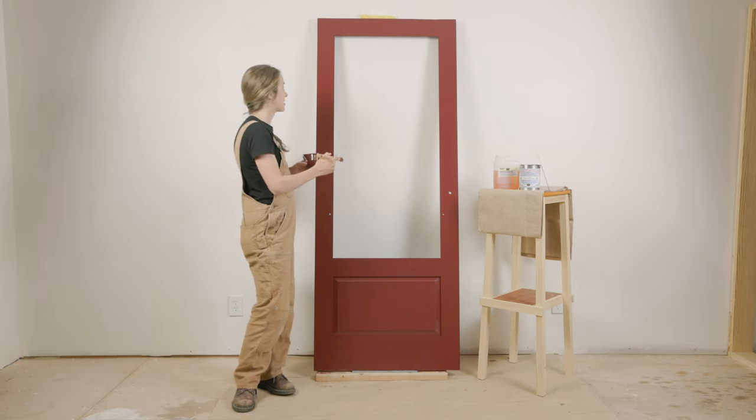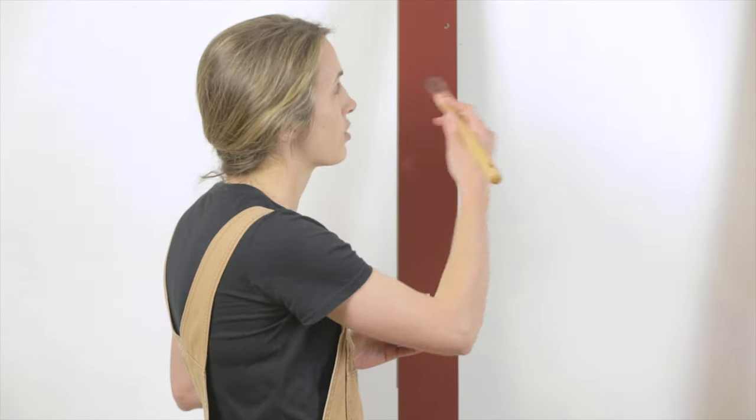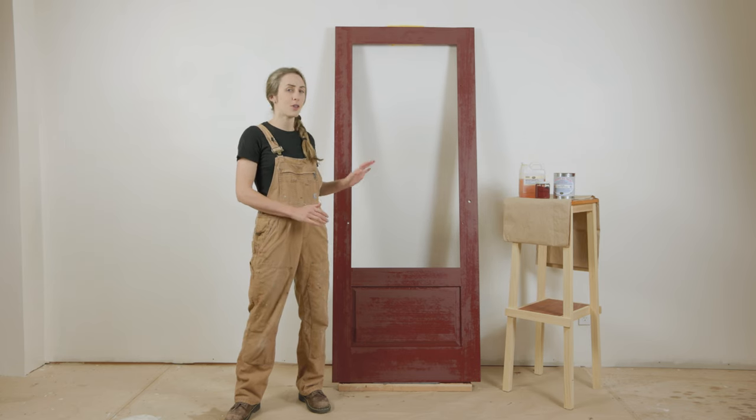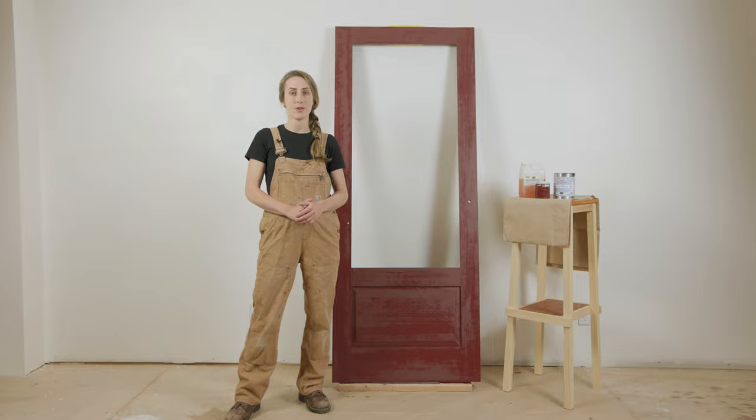When you're applying, keep this in mind and follow the wood grain, as well as the structure of whatever you're painting — in this case, this green door. It's been a little over two days, and our first coat of undiluted linseed oil paint is fully dry.